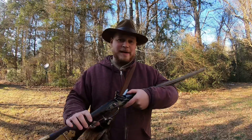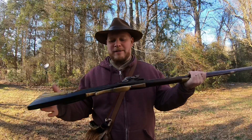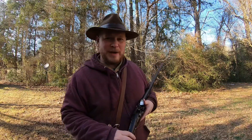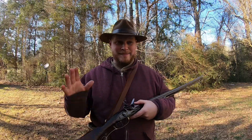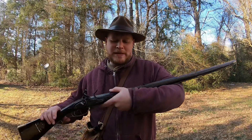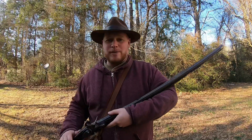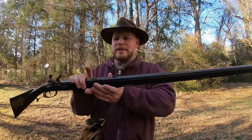I've got my Merrill Flintlock here that I built. I'm gonna be making many more and I've got a target down here. I want to try some shot out of this thing. Shot out of a rifle? Well, this is actually a smooth rifle and there were examples of these back in the day. So there is no rifling in this barrel — it's smooth. 45 caliber smooth rifle.